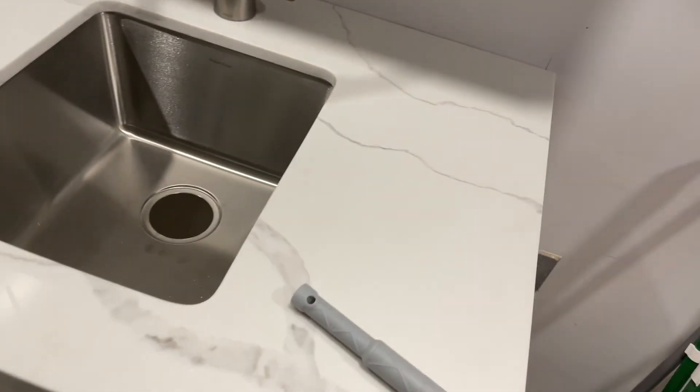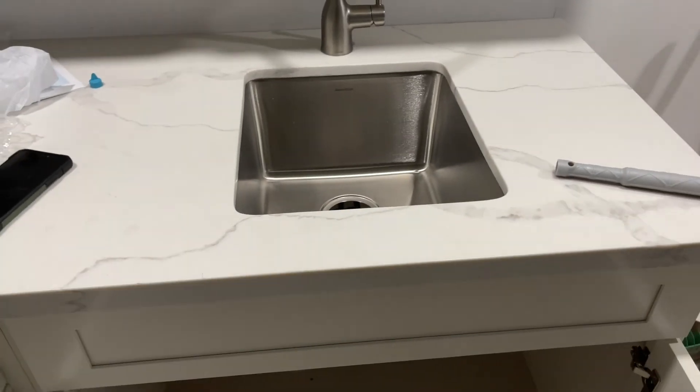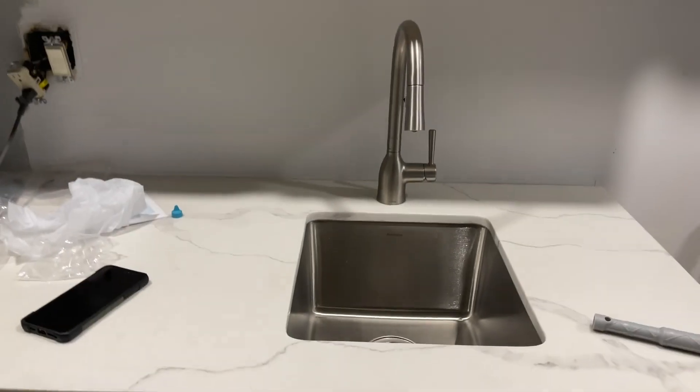There you have it. That is the Moen faucet. Thanks for watching. Next project, we're going to put in a drain — that way we can actually use the sink.